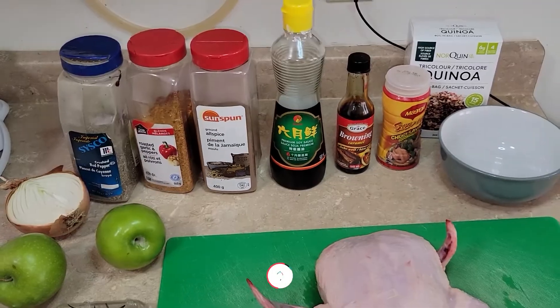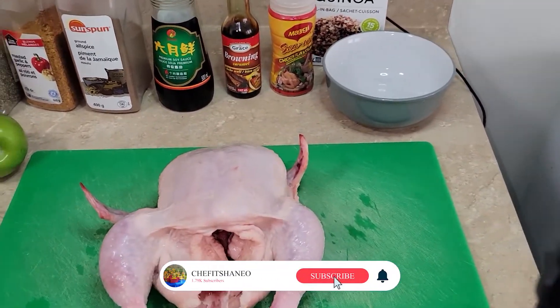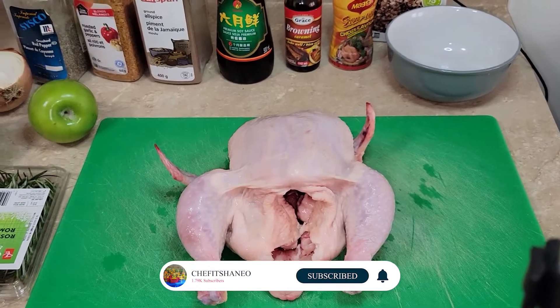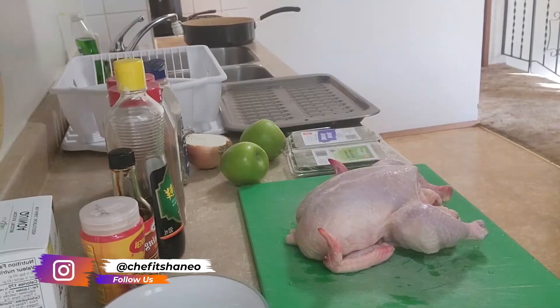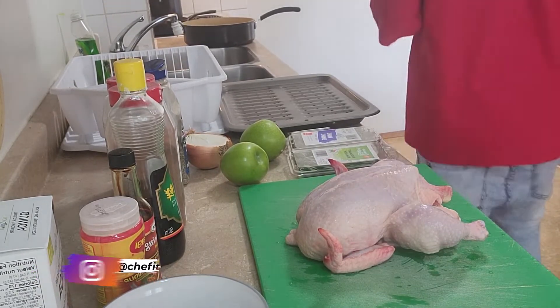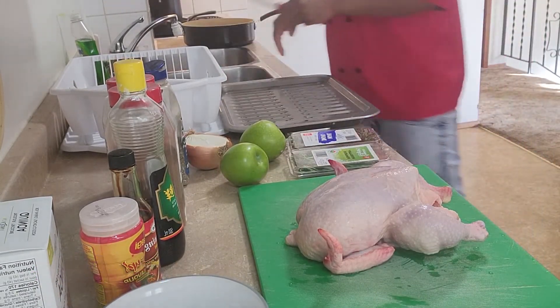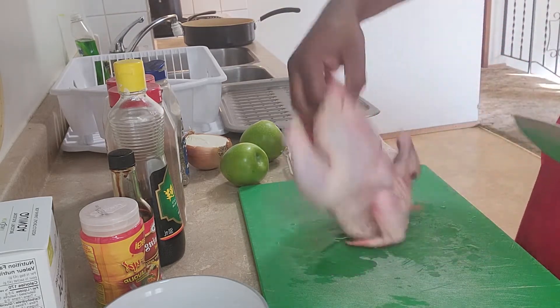If you didn't know, like and subscribe to my channel — I upload videos every week. All right, let's get into it. First thing, we're going to prep our chicken. To do that, you need to first get the backbone out.